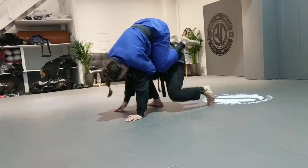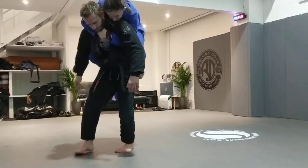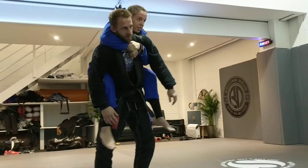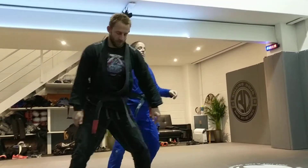He can stand up, and I'm going to be able to follow this position because my seatbelt is just that way. If I put the hooks in, that's even better — then he's really stuck. But it's all about your knees and your seatbelt.